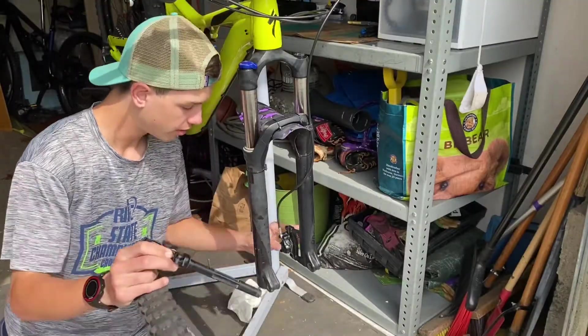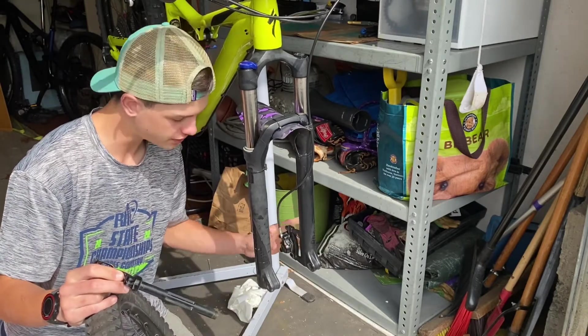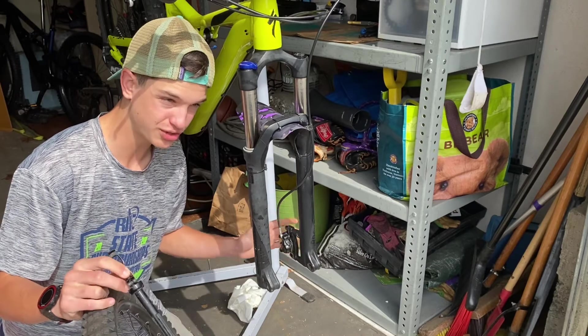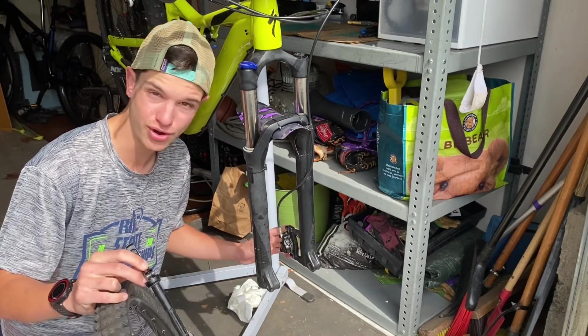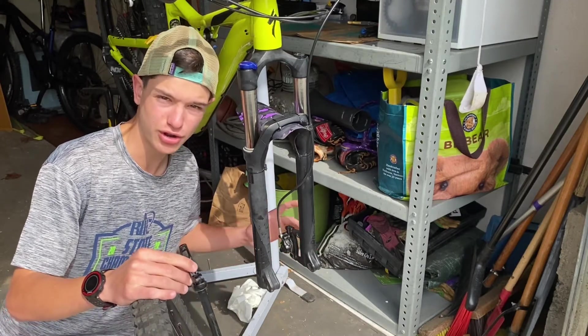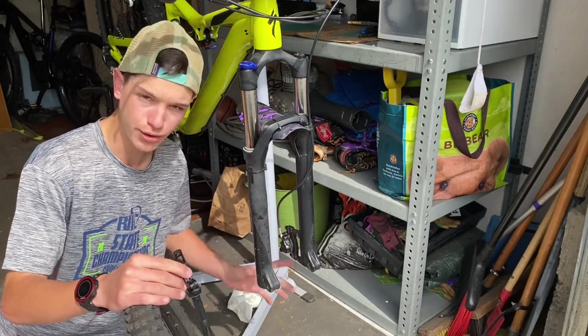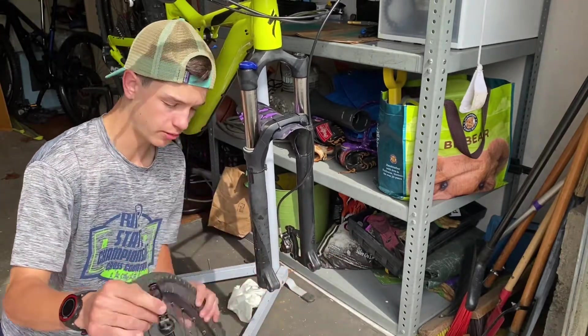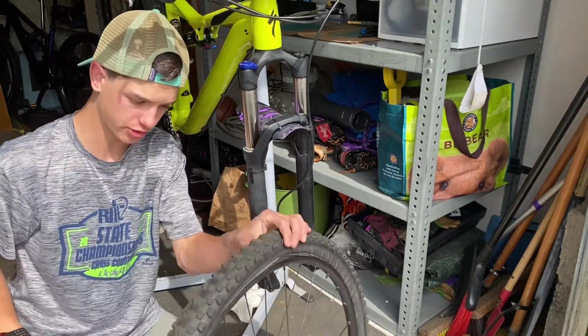Take your thru axle from earlier. Figure out where your brake caliper is — this is your braking caliper. The rotor goes in the caliper; don't put it on the other side. The rotor goes in the caliper.